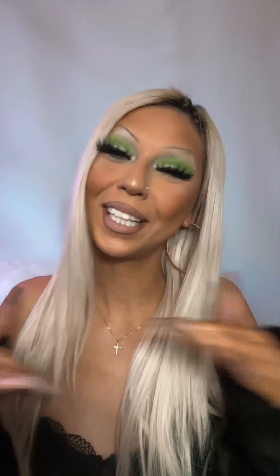Hi you guys! If you're interested in seeing how I achieve this 420 makeup look, just keep on watching. Welcome back to my channel — if you're new here, my name is JC. It's 420 today so we're going to be doing a fun makeup look using some green shades.